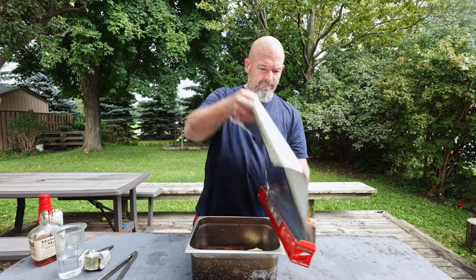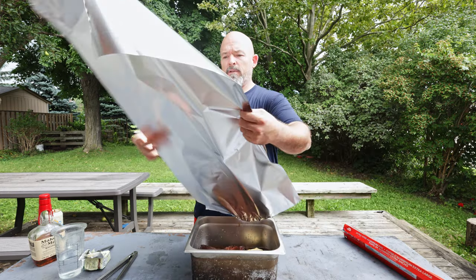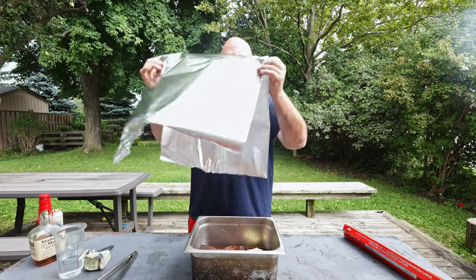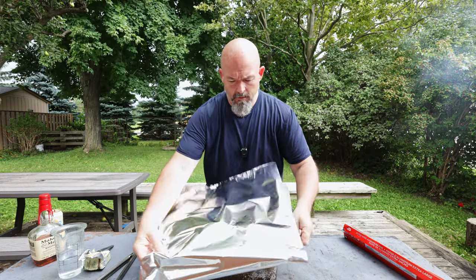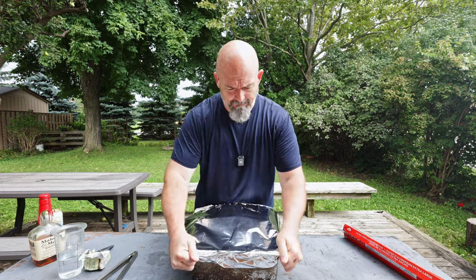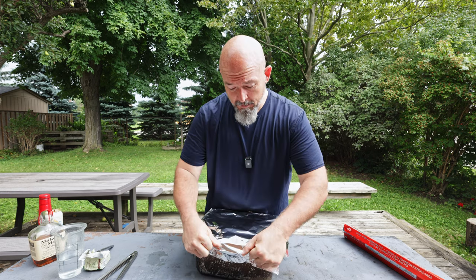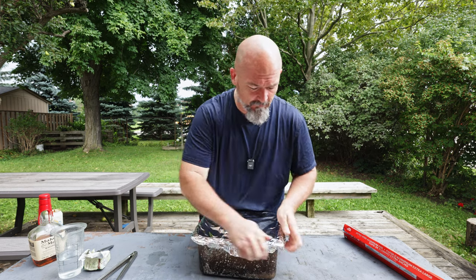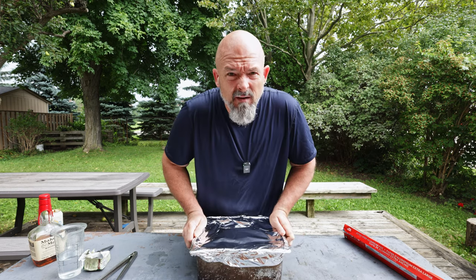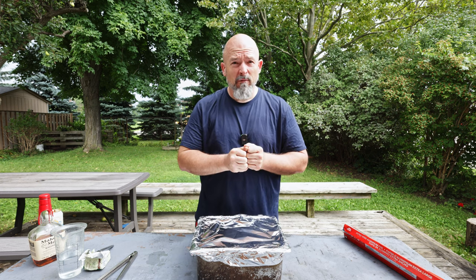Back in the smoker. I'm going to do a nice tight crimp to keep all that liquid in there, then put it back and give it another two and a half to three hours, and then we'll be back for the reveal.